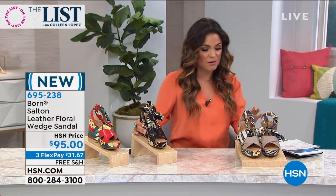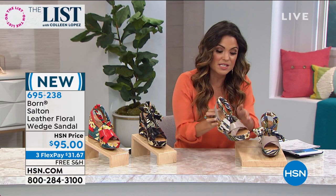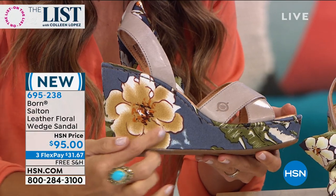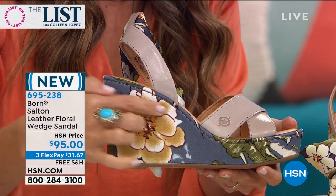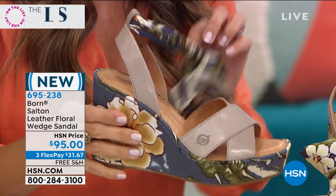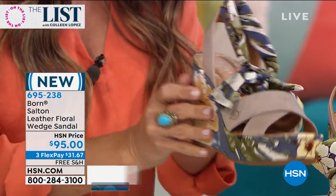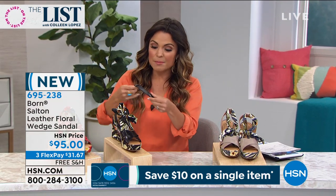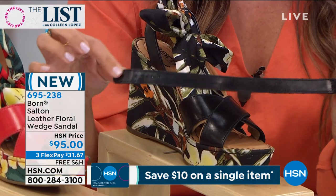And then finally, this is called Gray because the leather is gray, but look at the beautiful touches of blue — it's like a chambray blue design with that creamy color in the flower and this beautiful dove gray. If you want to get these, jump on it — the black, we only have 70 available. This is the ankle strap that comes with it.